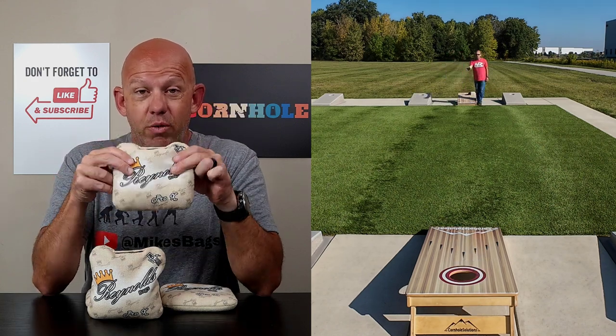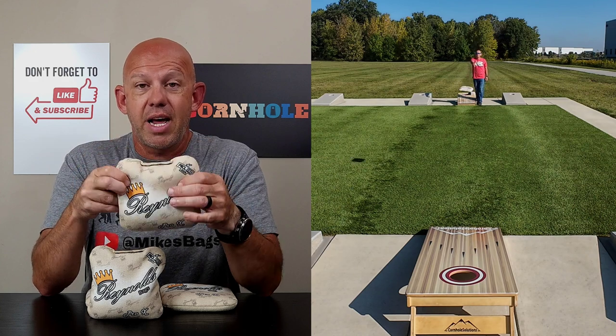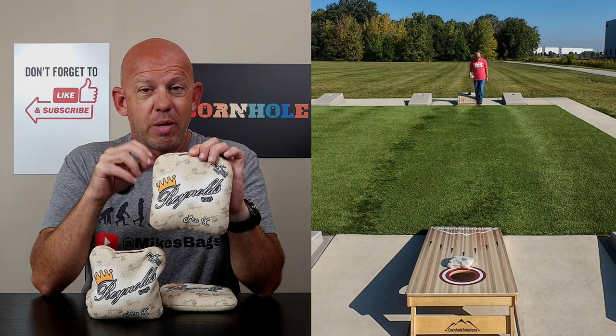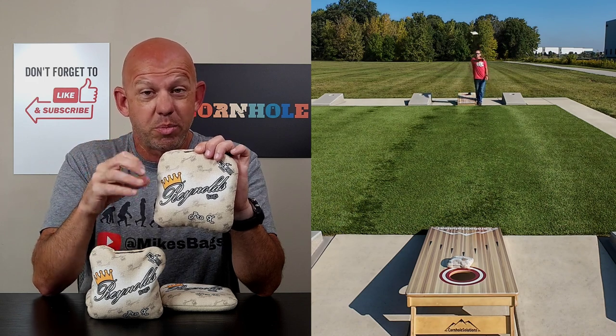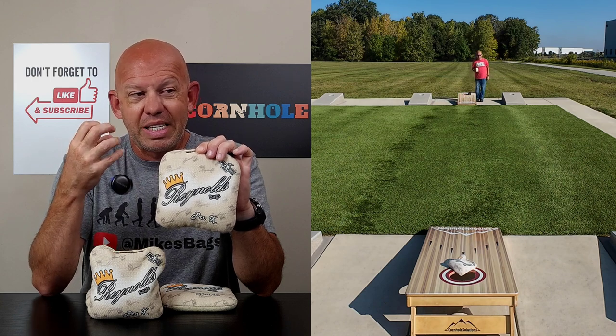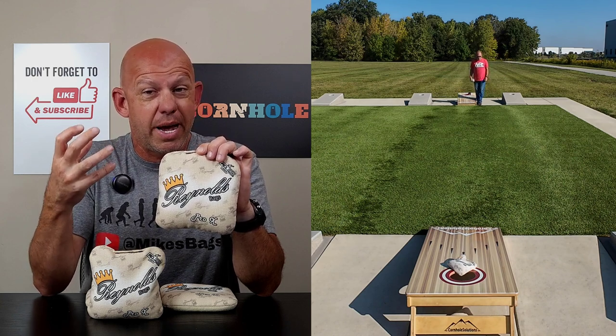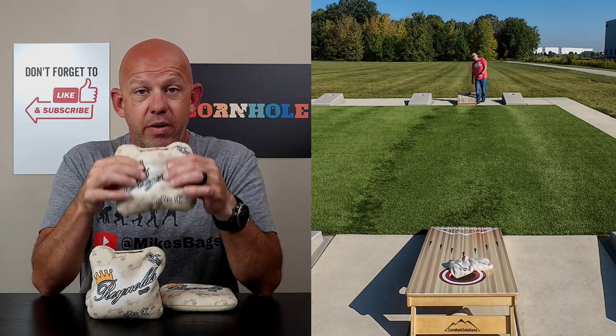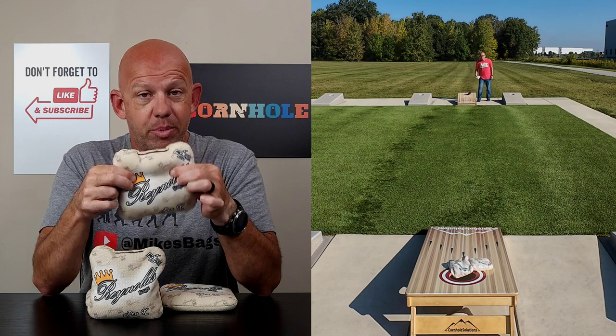When I heard they were making the fill change across their bags, I was excited for some of their bags. I was a little disappointed in others, and this is one of the bags I thought was going to be disappointing, because I really liked the way the Pro-X played with that bead fill. So I wasn't expecting to like this bag when I got it. I was surprised by it, actually. I think I ended up falling in love with this one. The bag is different, it plays different, as it should be.